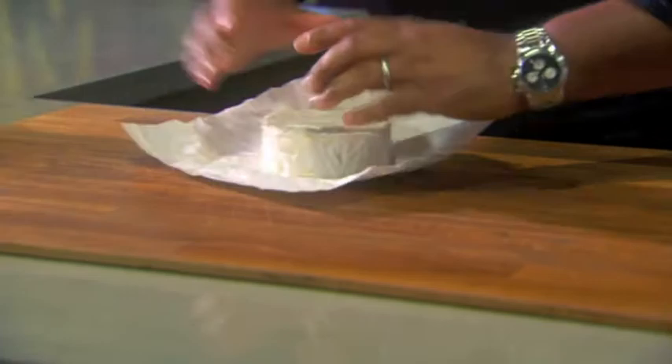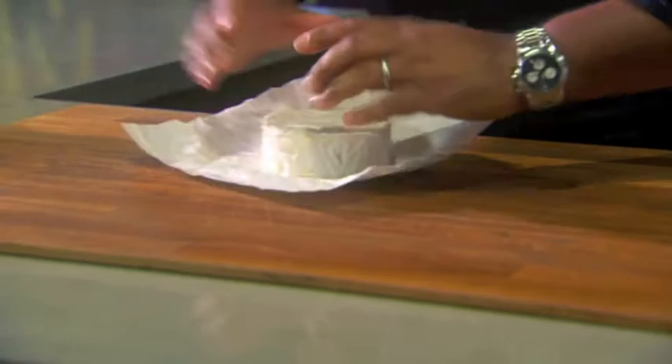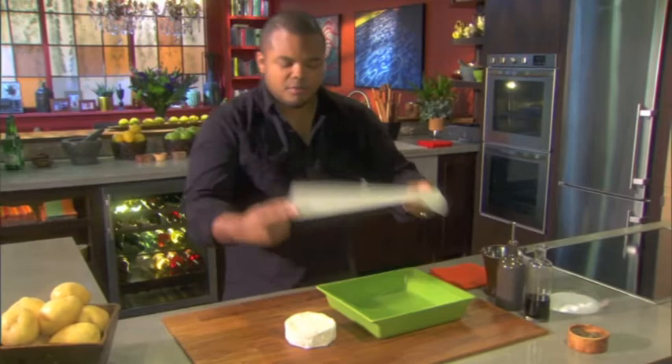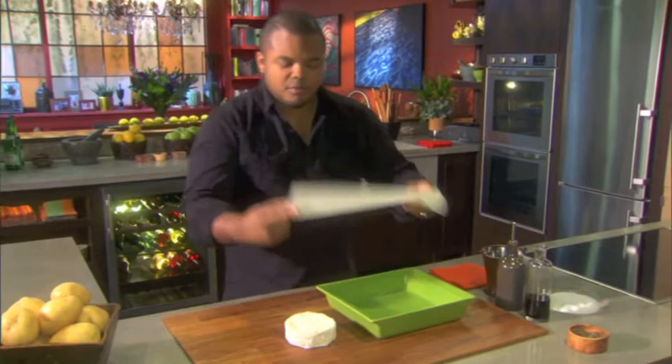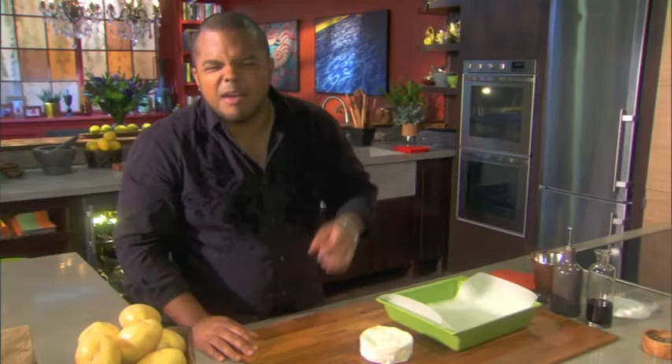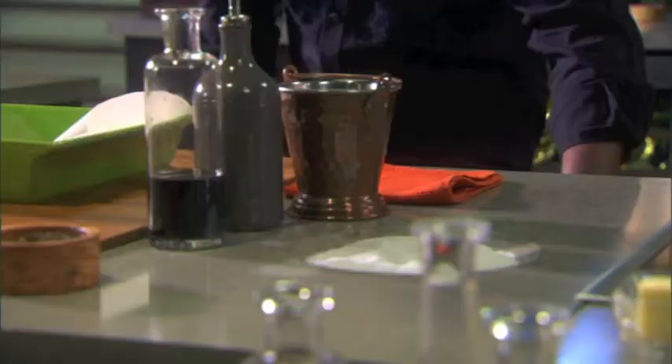I get to play with this beautiful eight ounces of camembert. Get a hearty tray and line it with parchment paper. You want it to definitely come up the sides, because it's gonna run a little bit, and that'll allow it to not stick and burn to the base of my dish. It also makes clean up that much easier.